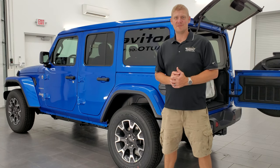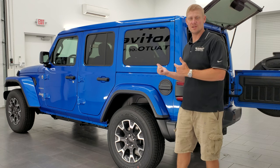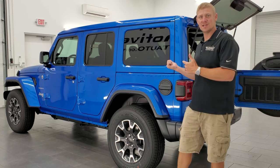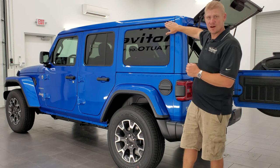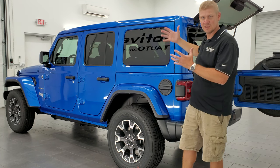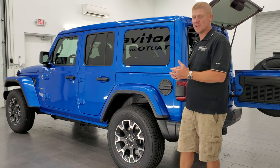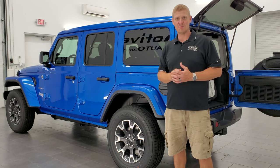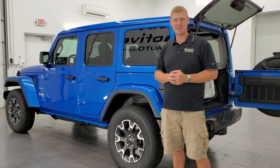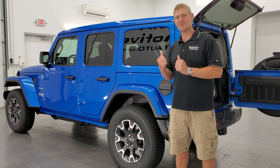Hey everybody, this is Brett with Summit Auto Reviews and today I have a 2024 Jeep Wrangler. This one has the Sky One Touch Power Top and I'm going to show you how to take off the side panels off this hard top piece so you can really get the open air feel when you have that soft top back and these panels off. It's actually really easy and this video will be really quick so stay to the end. If you learn anything, remember to like, subscribe and share on the YouTube channel. Let's get right to it.